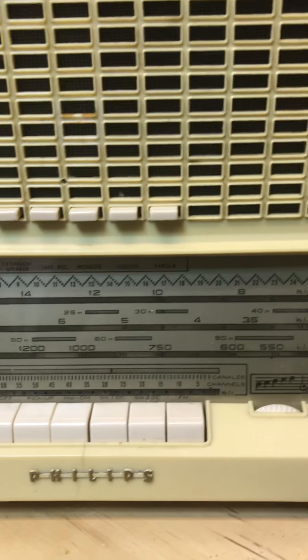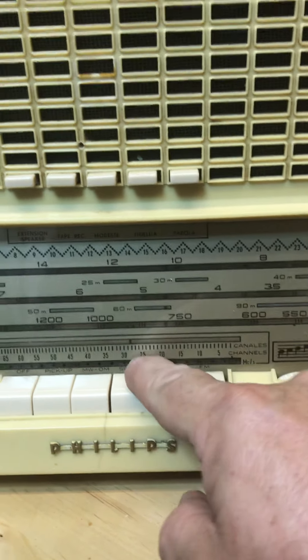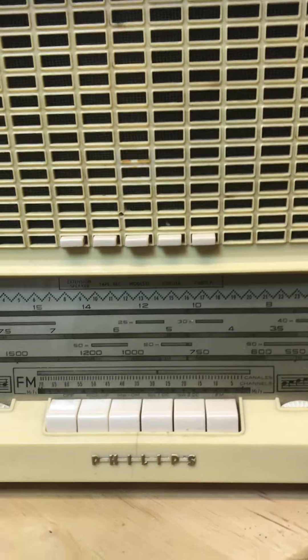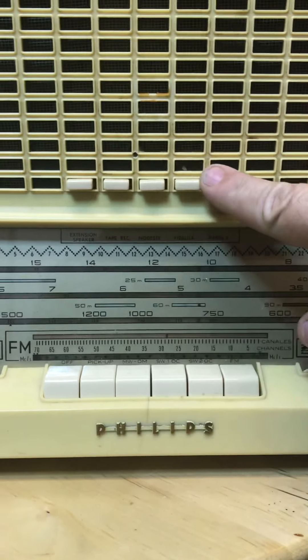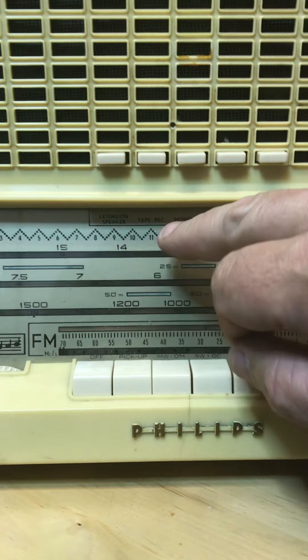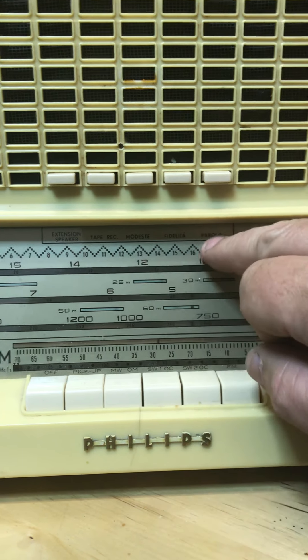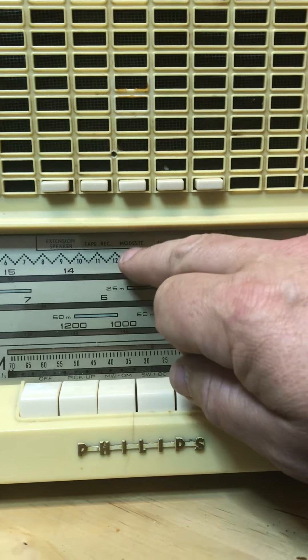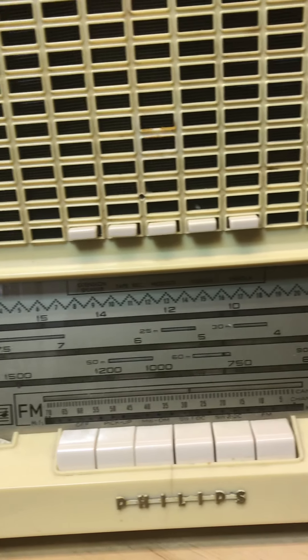When FM first came out, they didn't use the frequency of the station — they actually gave it a channel number. I think they were trying to make it easier, so you could say 'go to channel 25 on your FM dial' and that would be your station. To make it simpler, it has these buttons here labeled as 'extension speaker' and 'tape recorder,' which is probably like a line out. These would be the tone controls — it says 'modest fidelity' and 'parola,' which I'm not sure exactly what that means.